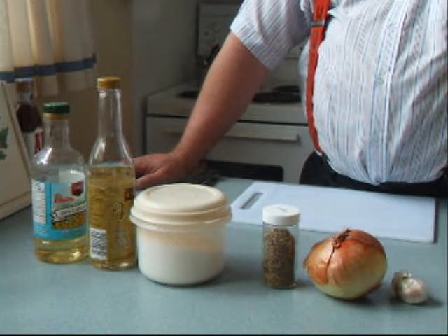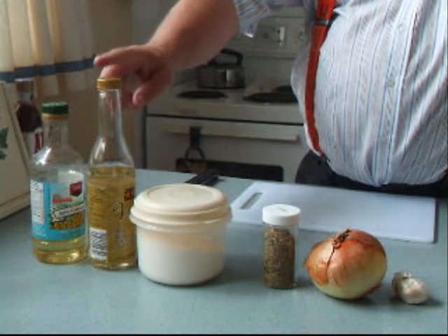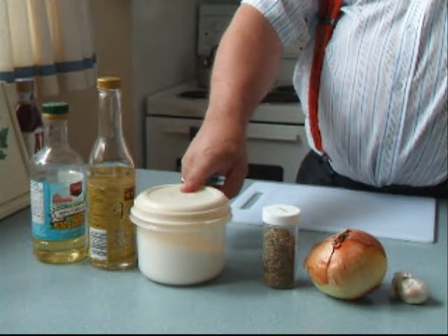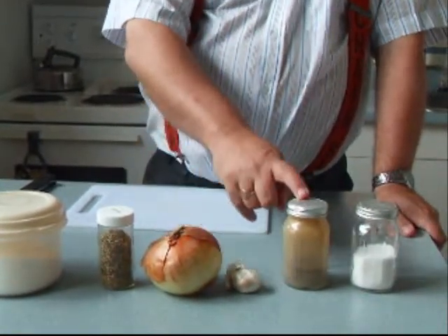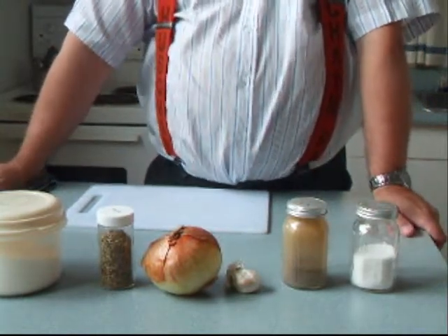To make caramelized onions, you need: 15 milliliters or 1 tablespoon of canola oil, 15 milliliters or 1 tablespoon of wine vinegar, 5 milliliters or 1 teaspoon of sugar, 5 milliliters or 1 teaspoon of thyme, 1 medium-sized Spanish onion, 2 cloves of garlic, 1 milliliter or a quarter teaspoon of pepper, and 1 milliliter or a quarter teaspoon of salt.